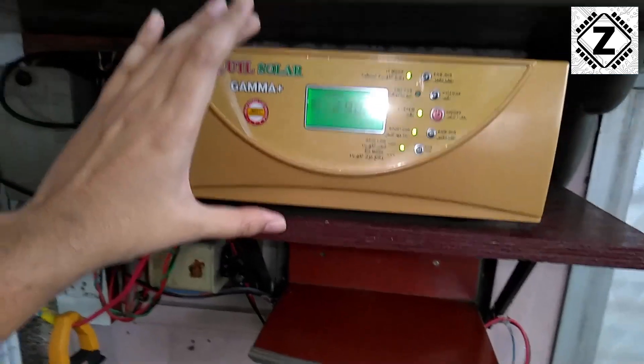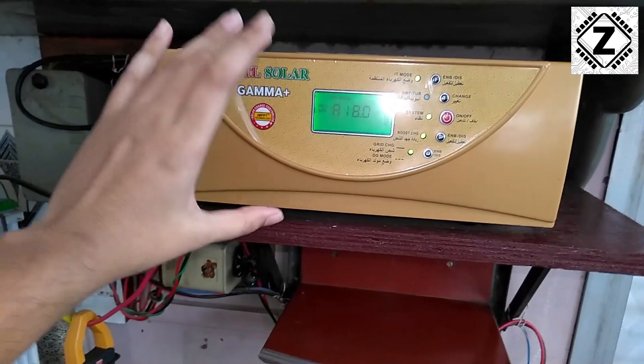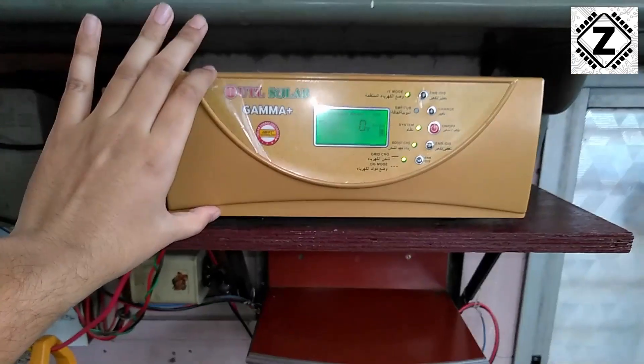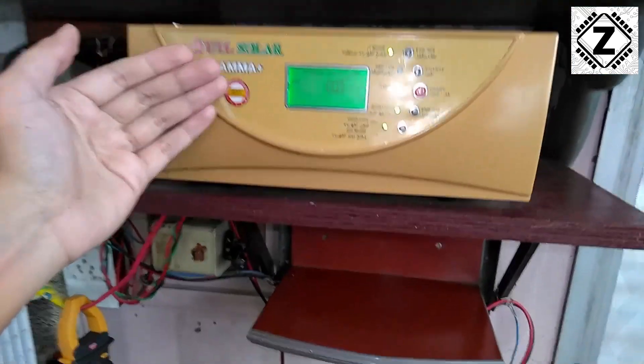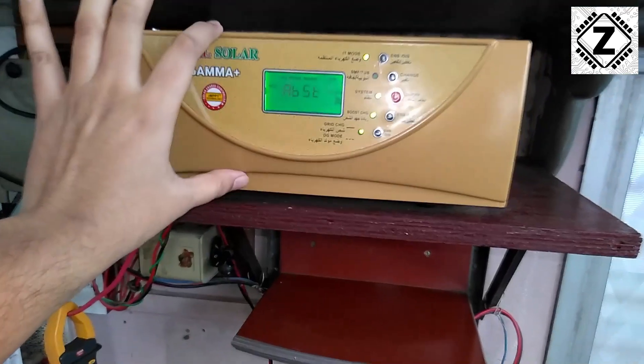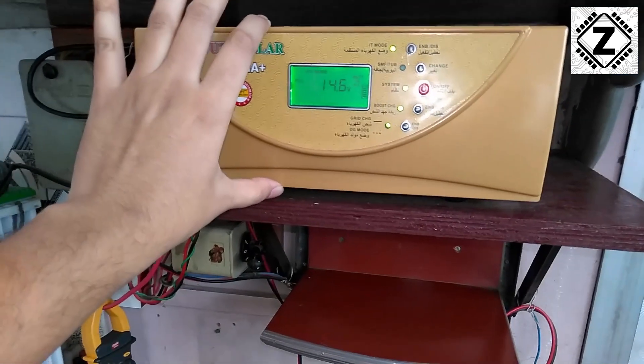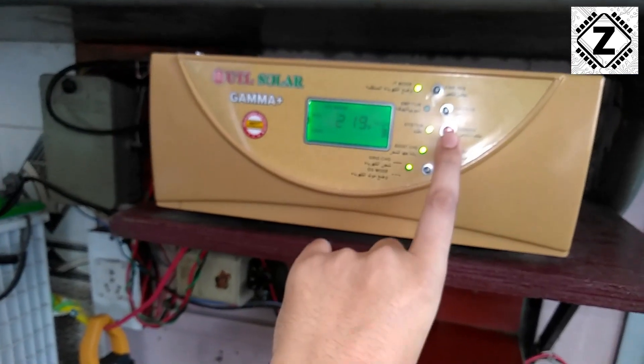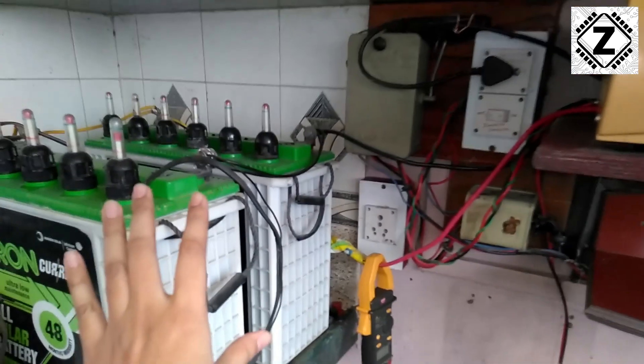The benefits of this kind of system are many. First, you don't need to buy a dedicated solar charge controller — you can buy this one device and it will solve all your problems. It will be capable of running both DC and AC loads when required. Today we are going to shut it down and see if in power-down mode it will properly charge the battery bank.